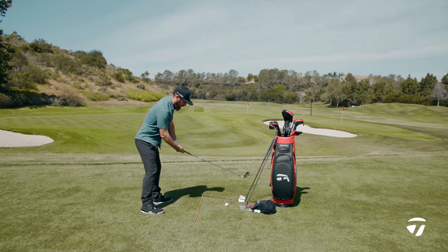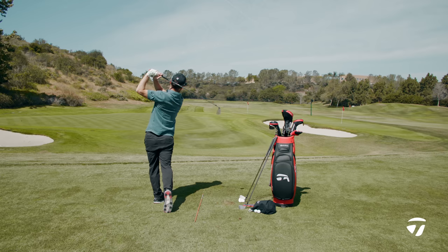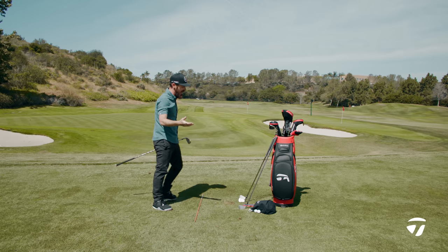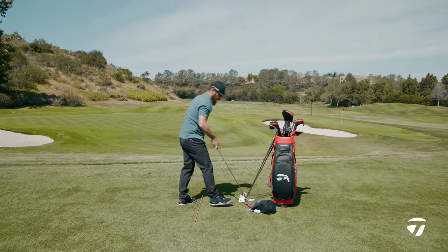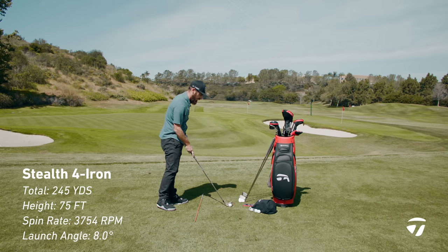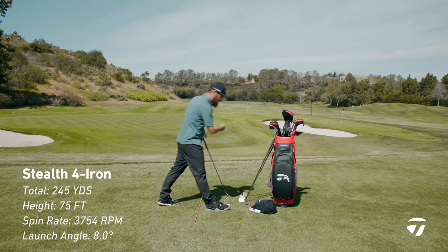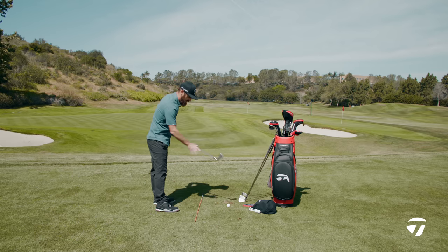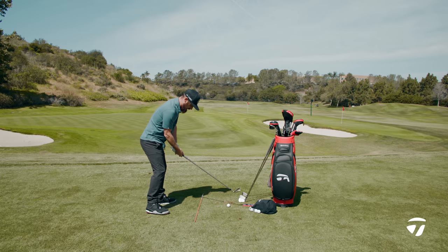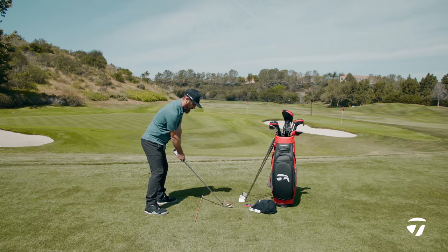You put the Stealth four iron behind the ball — it's large, it really gives confidence. You can see that white score line, and you can feel it off the face in a breeze. Yardage coming up: 245 out of a four iron — that's a lot. If you're someone who needs speed and distance, that is something that may well appeal to you. And then the P790 four iron — with a bit of feel, smaller behind the blade, it's got that player's look. If you want to shape it, it makes you want to turn on and hit a proper golf shot.